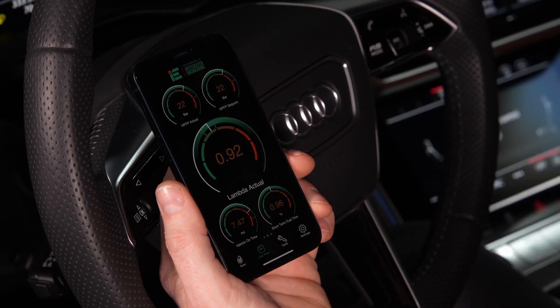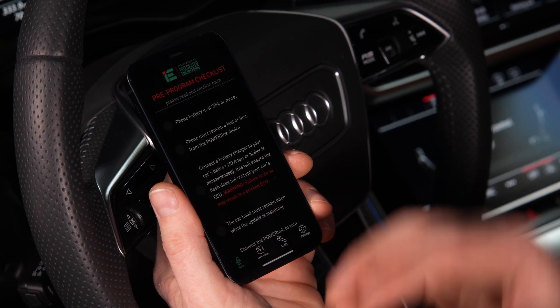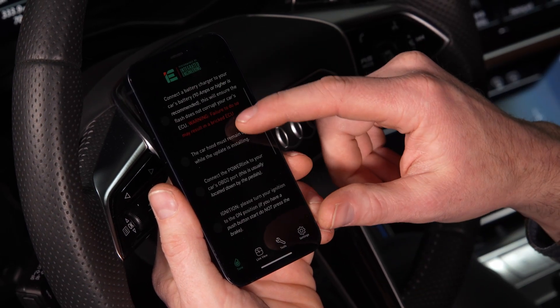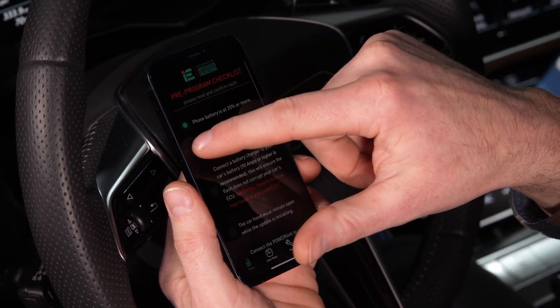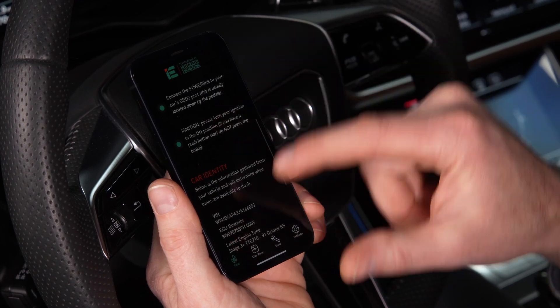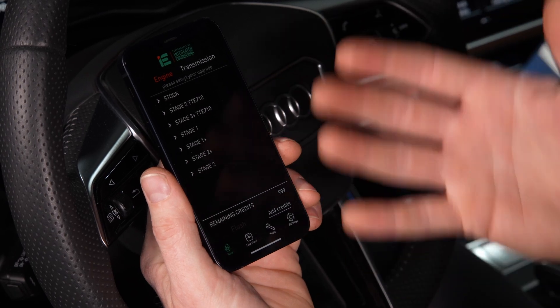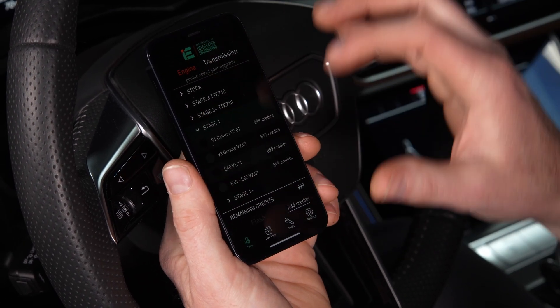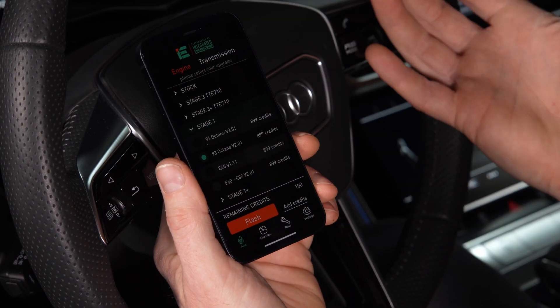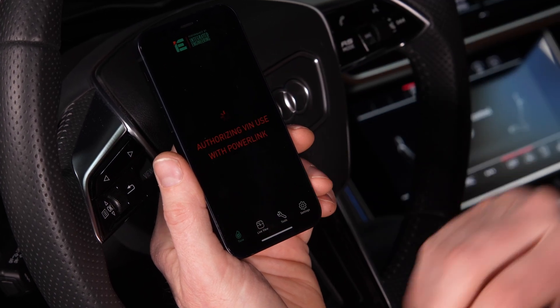Now's the exciting point — we're ready to flash your car. On the app, choose the tune and it's going to ask you to verify a couple of important checks. Don't skip past these. Make sure you complete each one before beginning. They'll take you to a screen to choose your tune. On this car, we're going to go ahead and flash a Stage 1 93 octane tune. Once you've verified it's the proper tune for your car, hit flash.